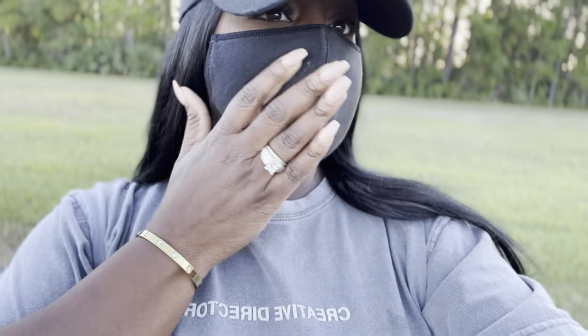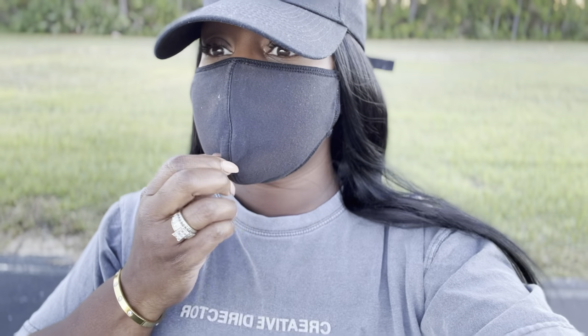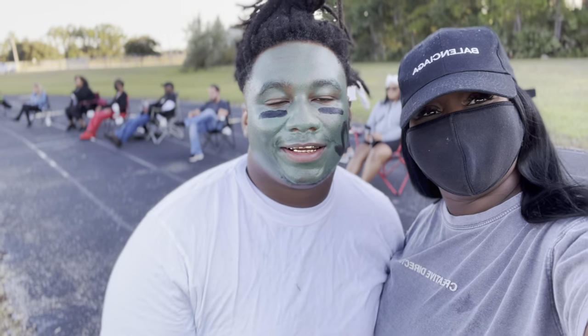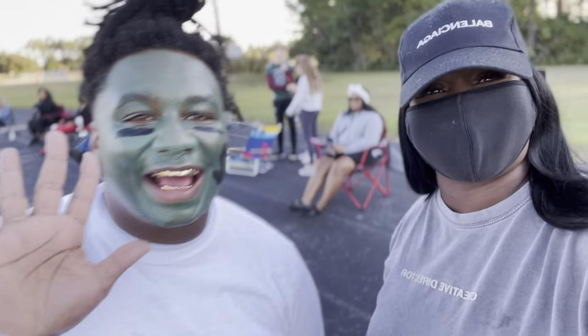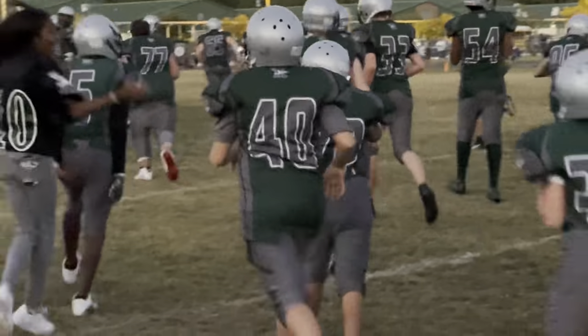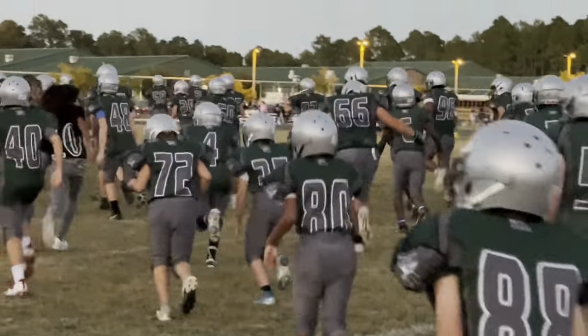I'm at my son's game. I think I got my mask on backwards. Look at my son's team — they're all in there. Go green! Hi guys, let me get you up there. Hi guys. Bye guys!